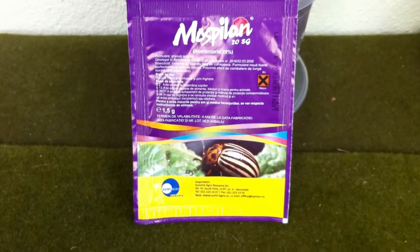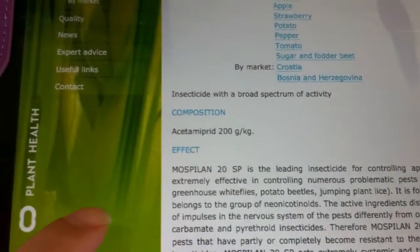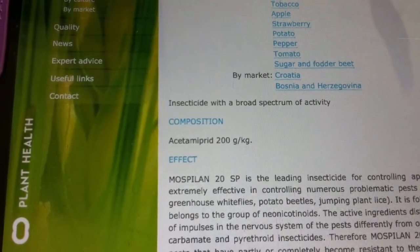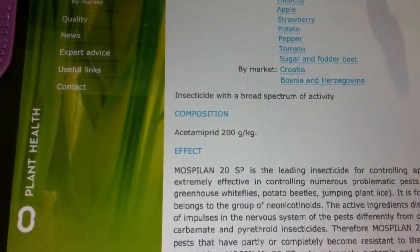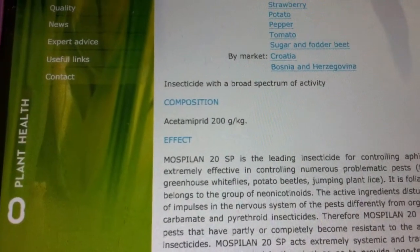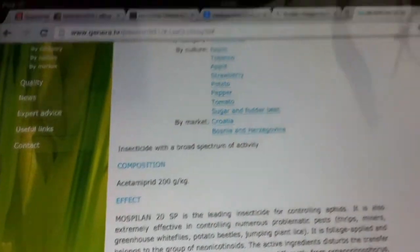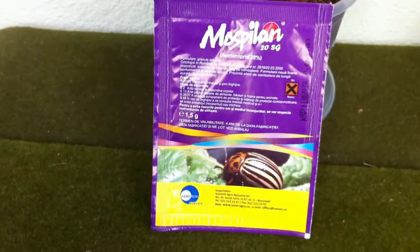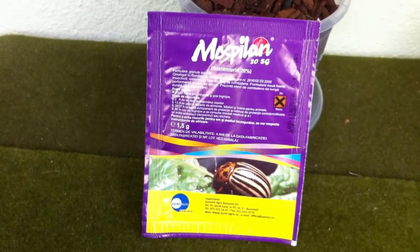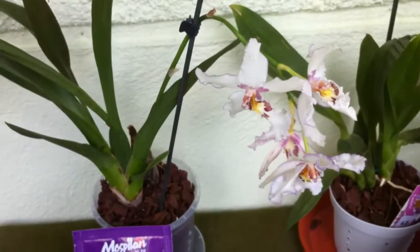Now if you can't find this particular brand, the active ingredient is acetamiprid — I have no idea if I pronounced it correctly. It's a powder that you have to mix in water and then just spray the whole plant with it. I'm going to show you my recently treated orchid, which is this Bellara.